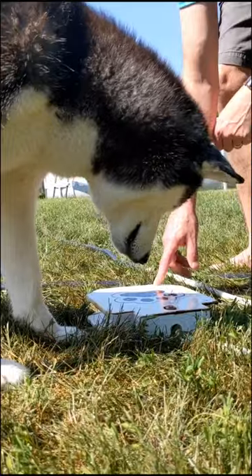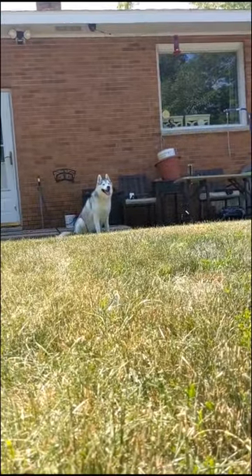Memphis showed her how to do it but then Memphis was like, forget it, I'm going back in the shade. It's hot.